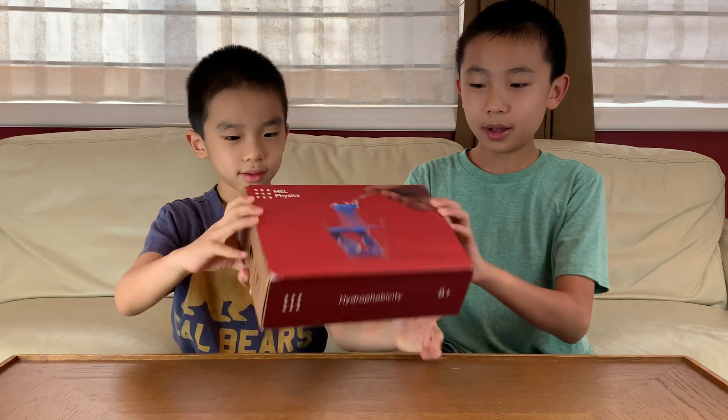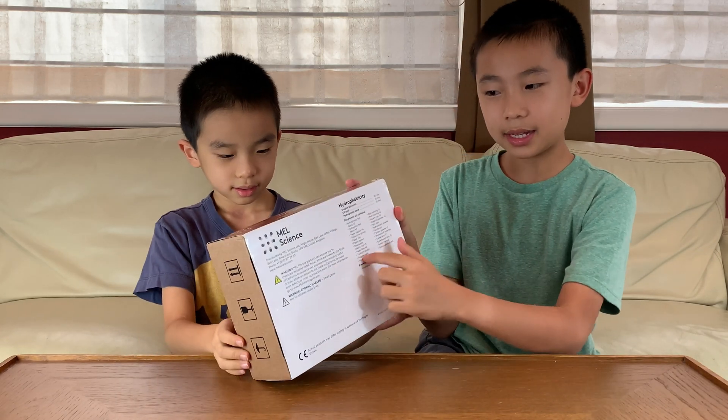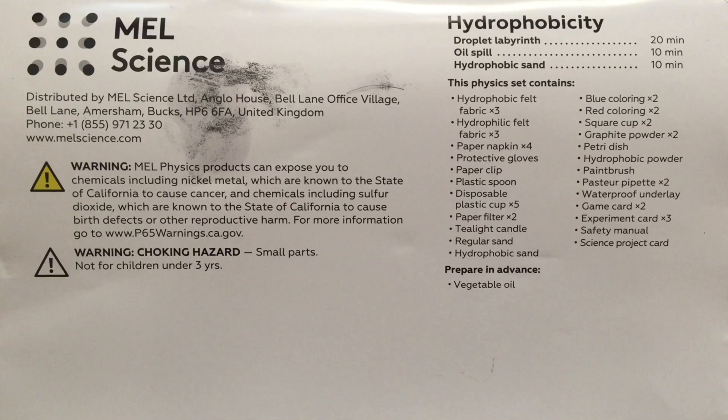Now let's check out the box first. These are all the contents. It looks like there's going to be a total of three experiments.